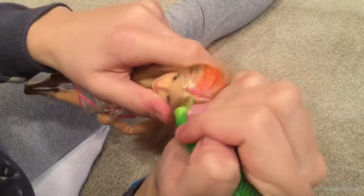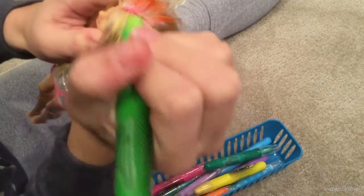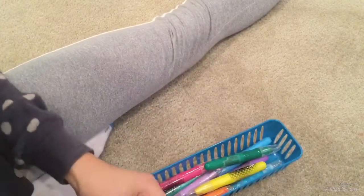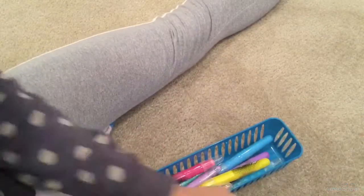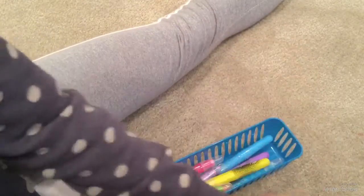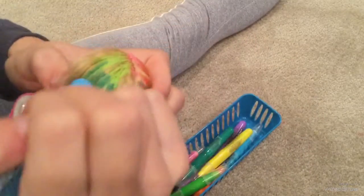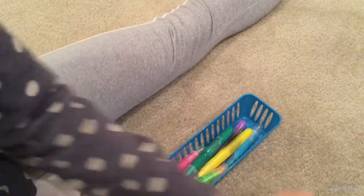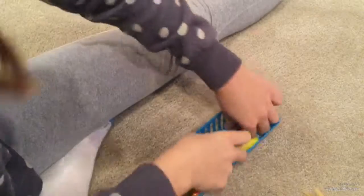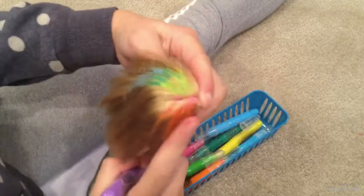I'm adding this green - this is how her hair looks so far. On the other side I'll do warm colors, and then cool colors. I also have a darker green I'll use too. Once you comb it out it obviously isn't as vibrant and doesn't look like this, but it'll look pretty similar.